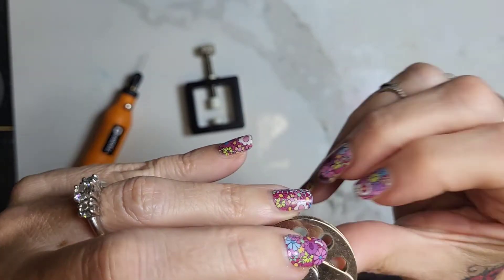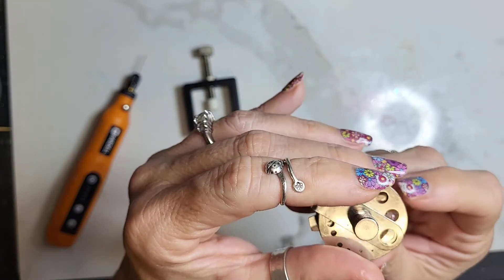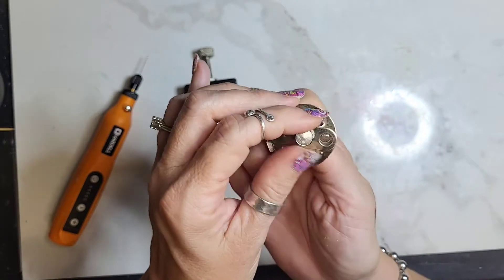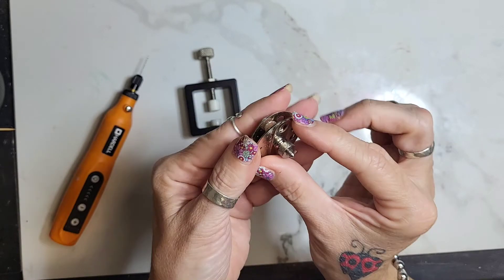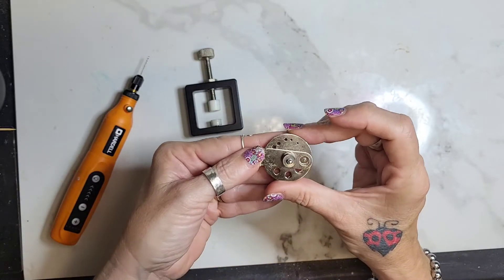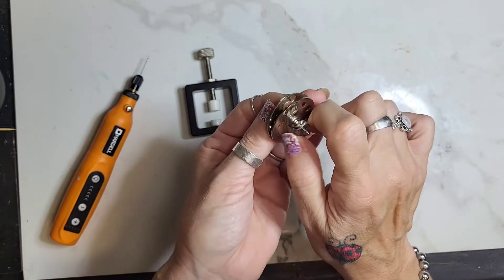You clamp it down, matching up the top largest hole, but it moves around and is generally a pain. This was a very inexpensive thing on Amazon — I'll put a link to it, it was less than ten dollars. You have to get the bead into this little area in the back so that it stays in. It's just kind of a pain, but it does work.